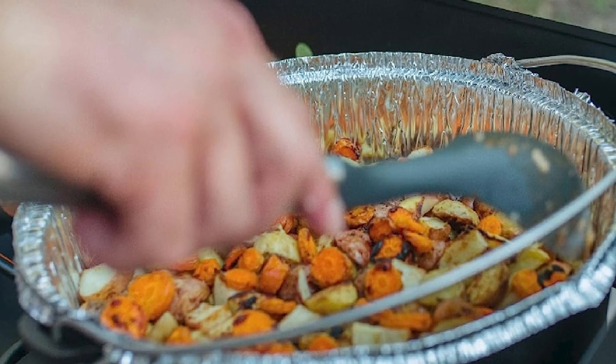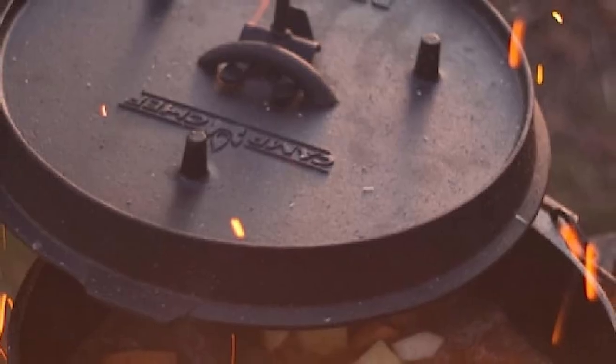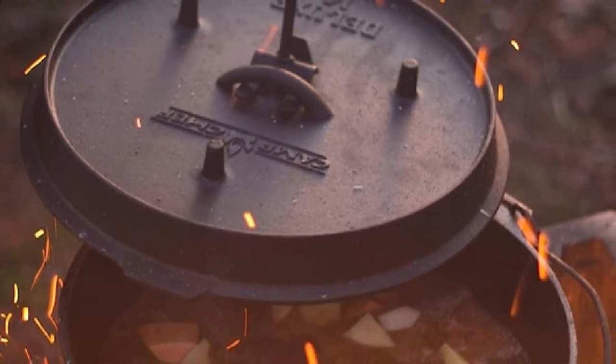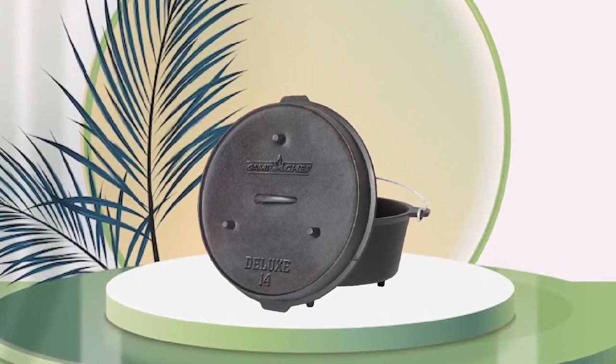Overall, the Camp Chef Cast Iron Dutch Oven is an excellent investment for anyone who enjoys cooking outdoors or wants to add a durable and reliable cast iron Dutch oven to their collection. Its affordable price point and quality construction make it a great value for any home cook or outdoor enthusiast.